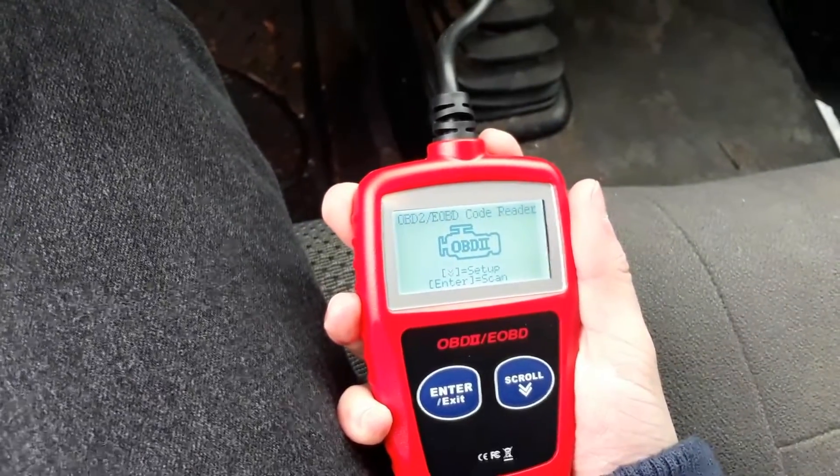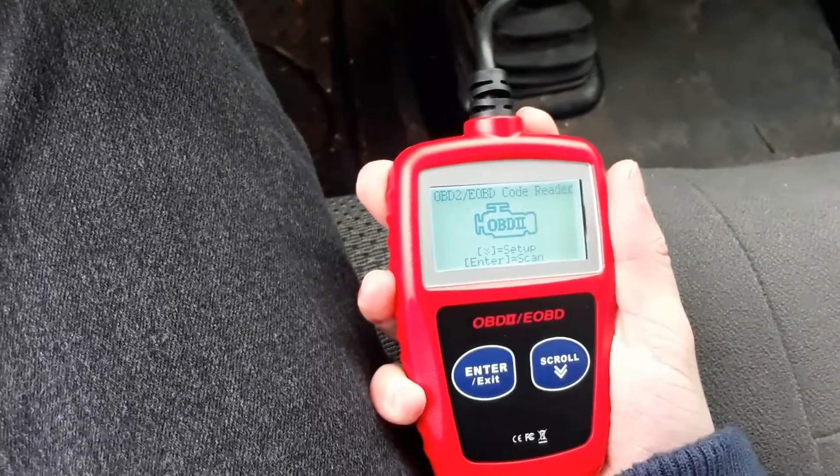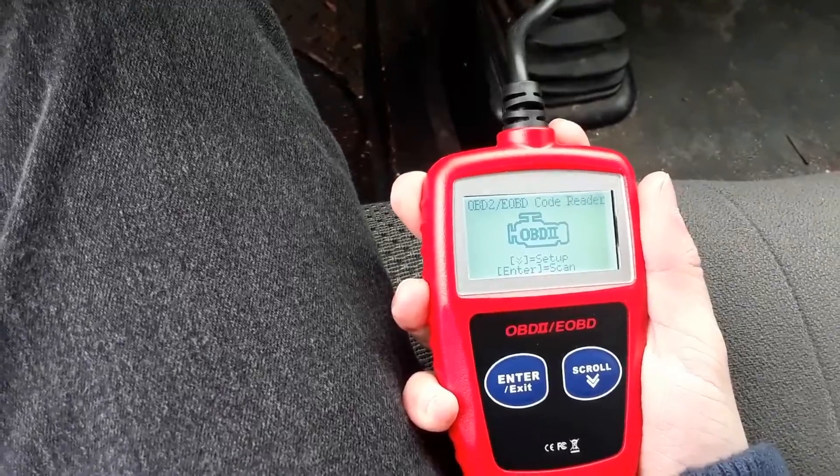All right, so today I'm going to show you guys how to clear a check engine light with an OBD-2 scanner. First off, I'm going to start up the truck.